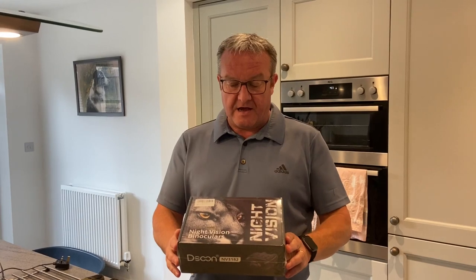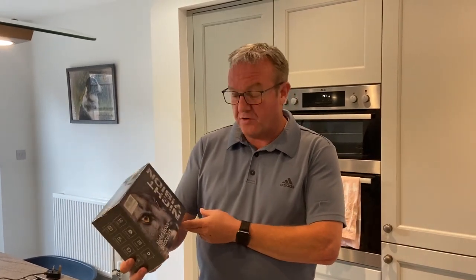Hi everybody, there's something a little bit different on the channel for this video. I've received a pair of night vision binoculars from a company called Dasoon.